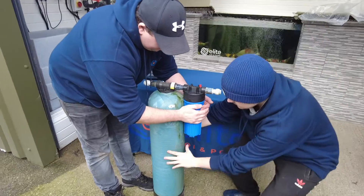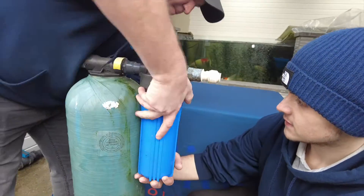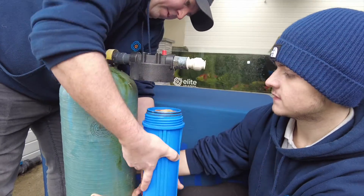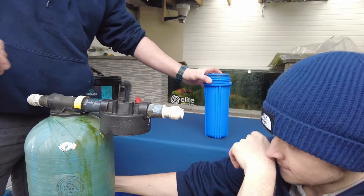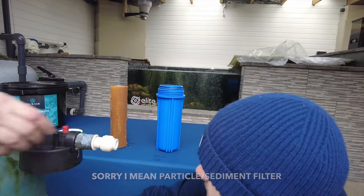So here we go with the big blue now outside. We recommend that you do this job outside because the carbon can go everywhere. Obviously it's wet. What's happening here is Michael's just taking that pre-filter off. Coconut block inside. Let's have a look at how much debris is on there. Well worth a change that.